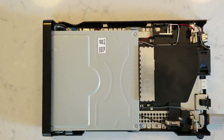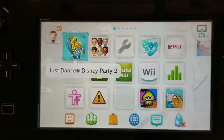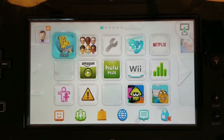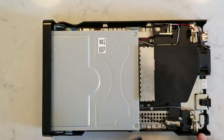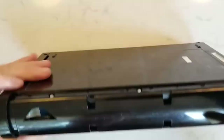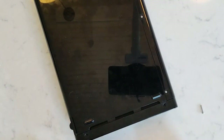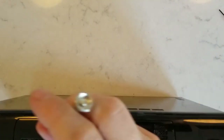We'll put the disc back in and try it again. Still working, still reading — that's good. You never know when you put the cover back on if you've pinched something or pulled a cable out. I've put it all back together before only to find I left a wire loose. Get it back together, put all the screws back in — the tri-wings and the Phillips.